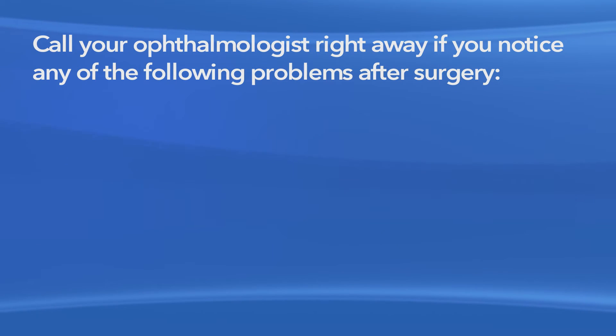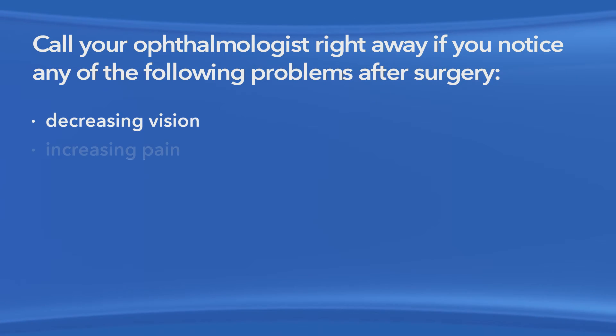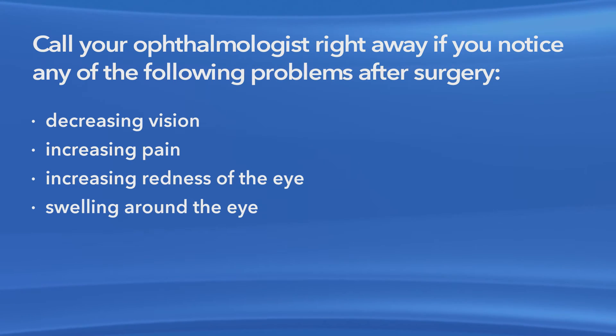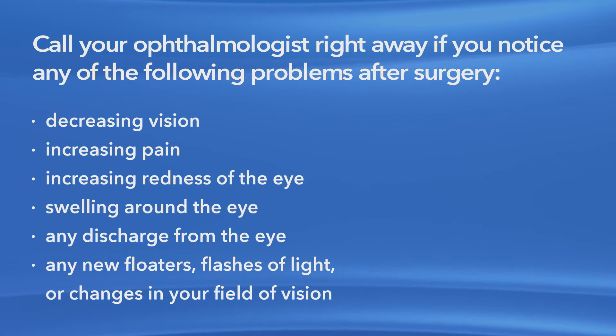Call your ophthalmologist right away if you notice any of the following problems after surgery: decreasing vision, increasing pain, increasing redness of the eye, swelling around the eye, any discharge from the eye, any new floaters, flashes of light, or changes in your field of vision.